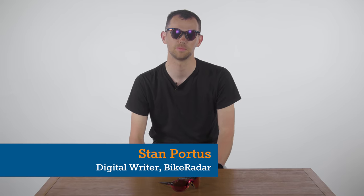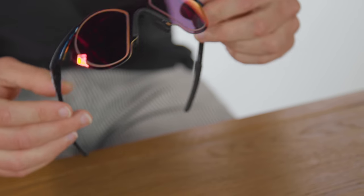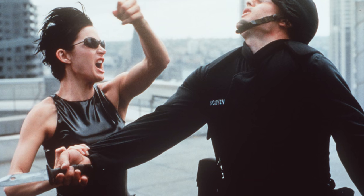Last month, Oakley reintroduced its Sub-Zero glasses, which originally appeared briefly way back in 1992 — dare I say it, before some of the Bike Radar team were even born. Looking like they should play a minor role in the Matrix, the glasses had a futuristic design even when they first launched.